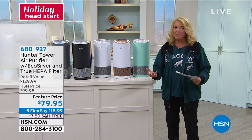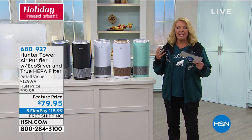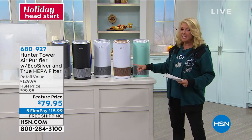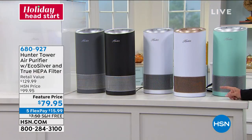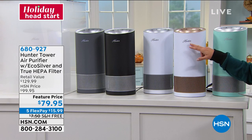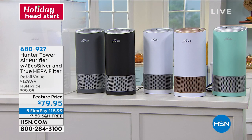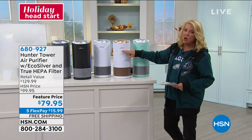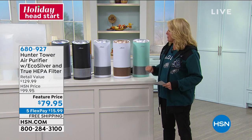Well, this is kind of the same concept: how do we really scrub and clean the environment we live in? We're spending so much time at home, you want your air to be super clean. And I believe this is the answer, and it's from Hunter.